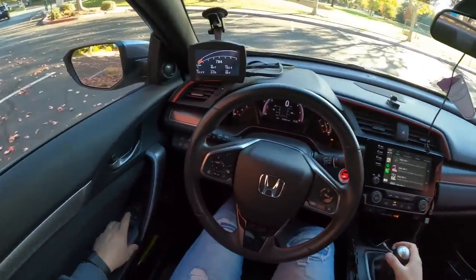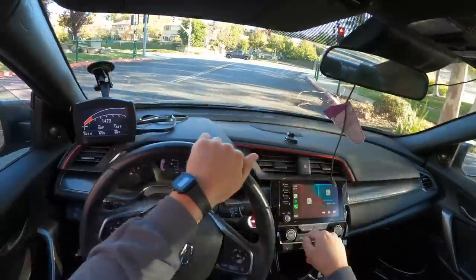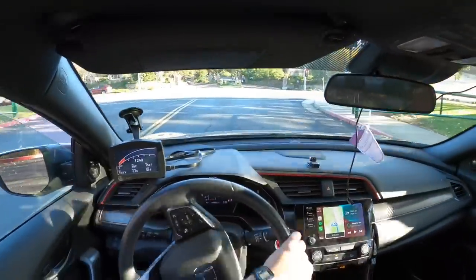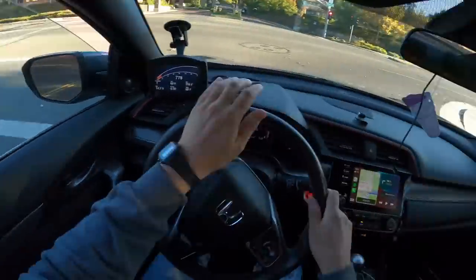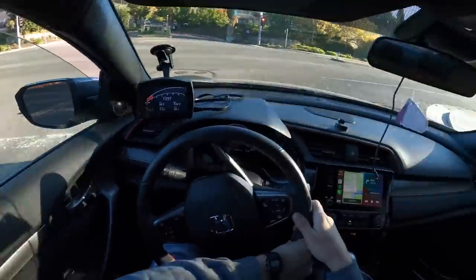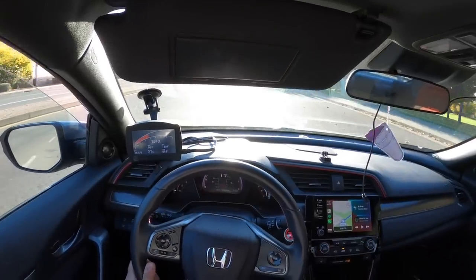All right, let's see if it worked. All my lights are still on, which is sort of concerning. Now all the lights went off. Sweet. So I set it to soft, which means when I let off the throttle it should be pretty soft. I'm going to go in gear.